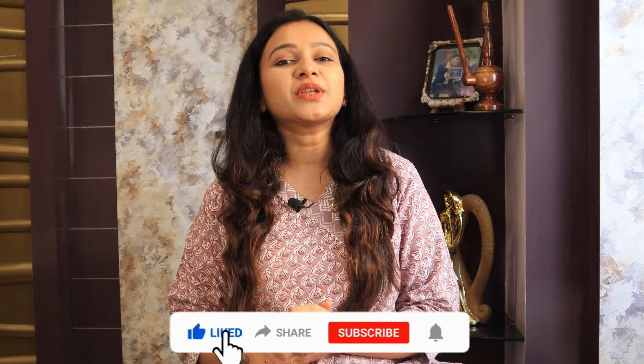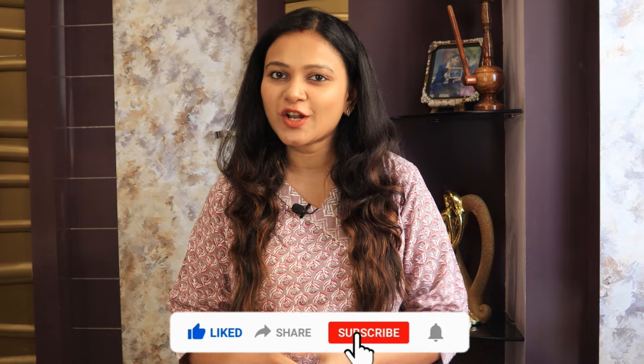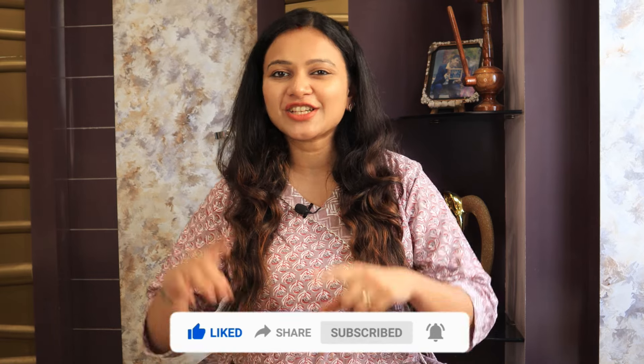Starting from ₹300 or ₹200 — I don't know the exact price. All kurtas are very good and comfortable. I have shared my collection and I hope you like this. If you like this video, please like it, subscribe to my channel, and tell me how you liked this haul video. So without any further ado, let's jump into the video.